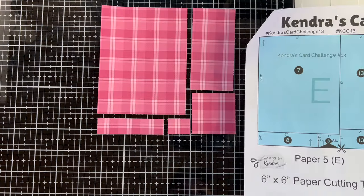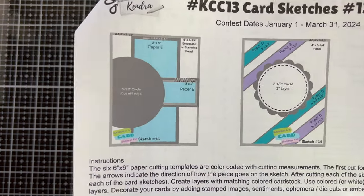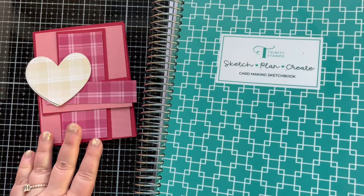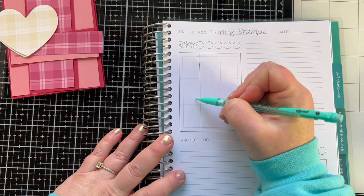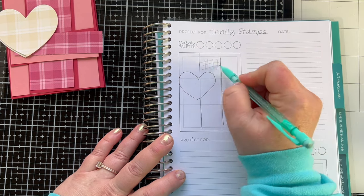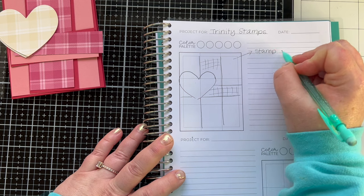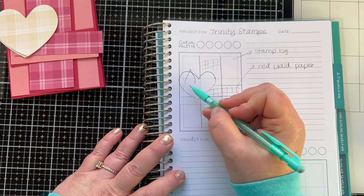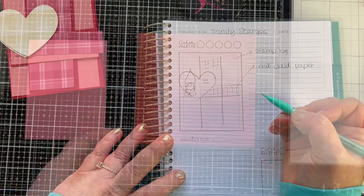So I cut up paper number five, and I'm going to use those pieces to make this card using sketch number 13. I wanted to change out the circle in that sketch to a heart — a leftover heart from a previous card. I mash the idea together with the sketch and sketch it out in my card maker's sketchbook so I can capture the idea and write down what I've used. I love the sketchbook and use it all the time.